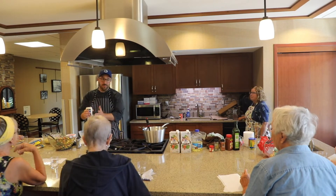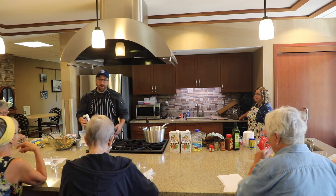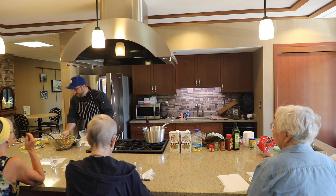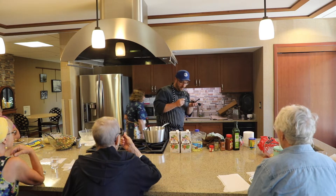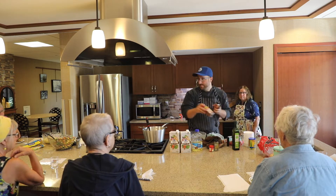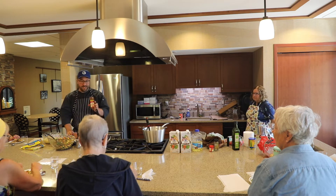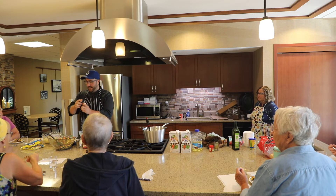I use real mayo. Some people prefer Miracle Whip over mayonnaise — I'm not one of them. About the same amount of each. Then we're going to add in one teaspoon of chili powder and a dash of cayenne. You can use dark or light chili powder — the dark is just a little more toasted. And then just a small dash of cayenne.